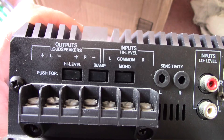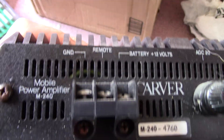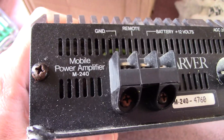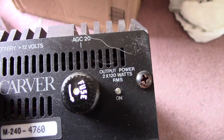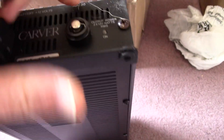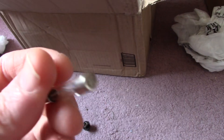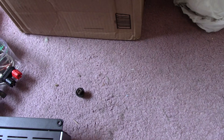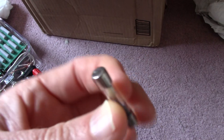What do we have here? Outputs, loudspeakers, high level inputs. Looks like we got power over here. Mobile power amplifier M240. Output power 2 by 120 watts RMS — any electrical engineer knows there's no such thing as watts RMS. But we have a good fuse — looks like a 30 amp, 32 volt fuse.